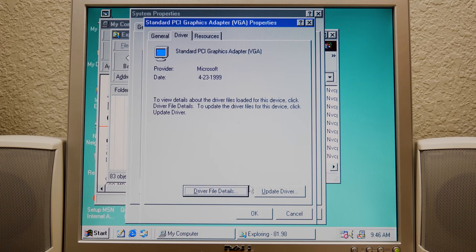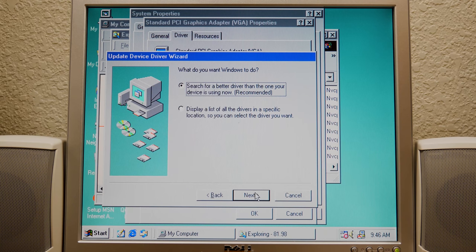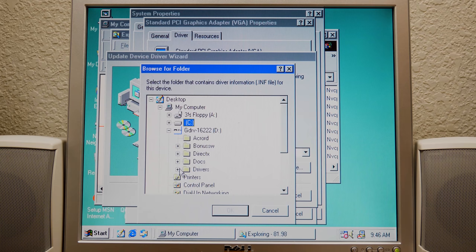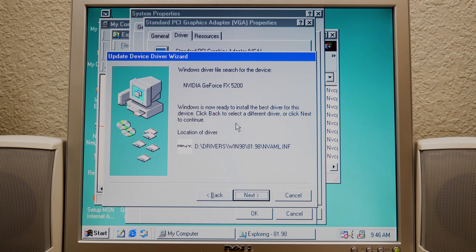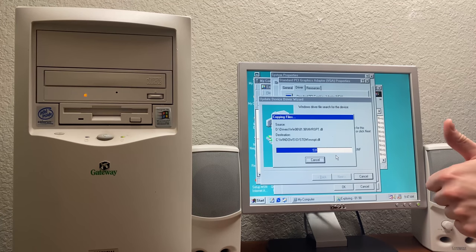I'm going to go to Driver, Update Driver, and we'll just manually select the one on the disc. We'll do recommended, specify a location, Drivers, Win98, this folder here, and press okay. It found it — NVIDIA GeForce FX 5200. It's currently copying everything, looks good. This happens with this wizard: if you just select CD and hit next, you have to manually specify the folder that's on the CD — just selecting CD will search the root of the CD.